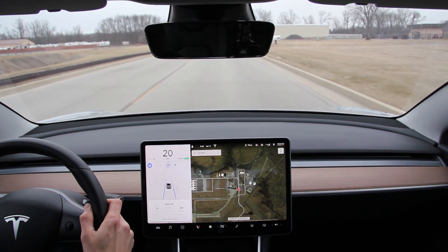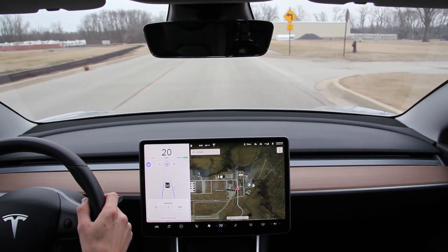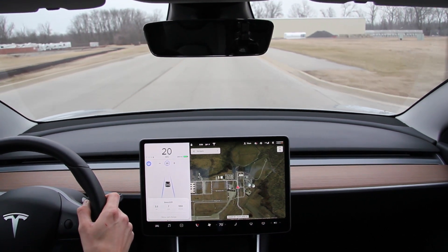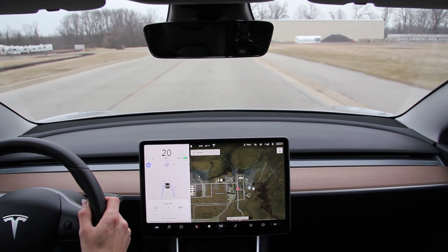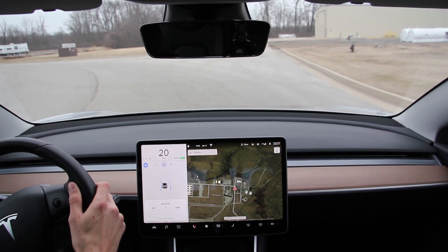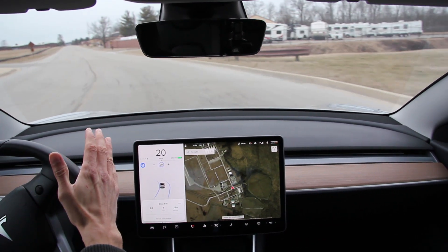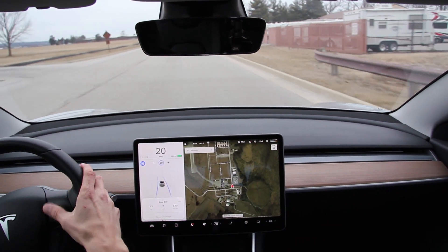I'm going to give input on the wheel so it knows I'm paying attention. I'm not going to signal — traffic is clear ahead and behind — but it knows I'm paying attention. And there we go — look at that 90-degree turn. Good.